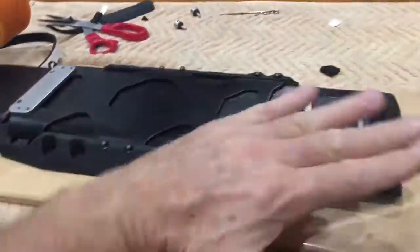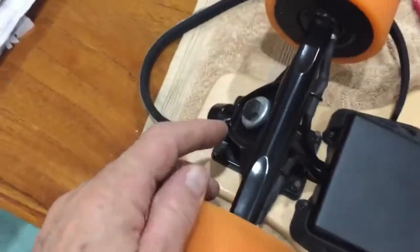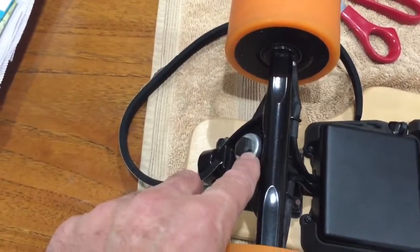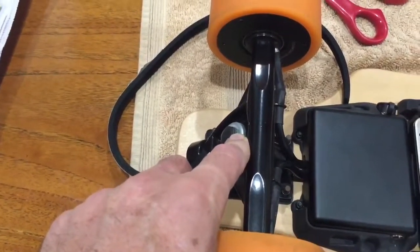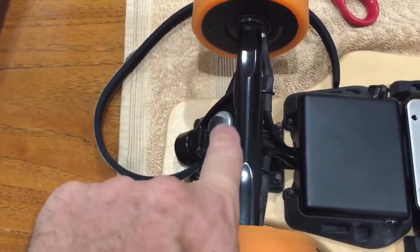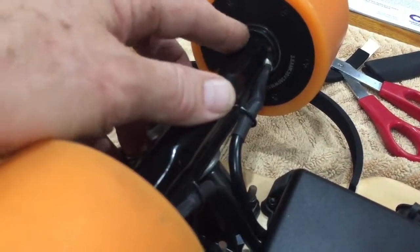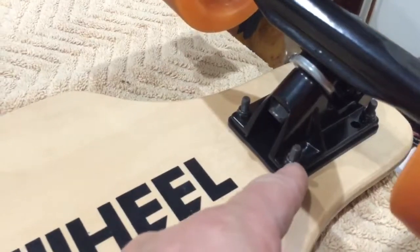One more quick hack: every single nut on this board — get a white paint marker pen from a hardware store, also called a white Sharpie paint pen. Make a little mark from the nut down to the washer, and then do the same from the side of the bearing mounting to the truck hanger. Also do it on the kingpin.